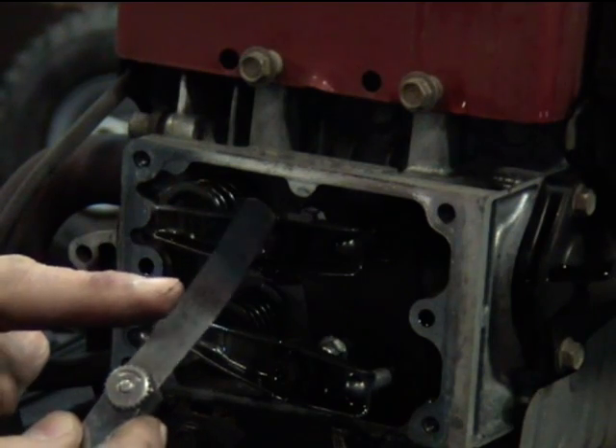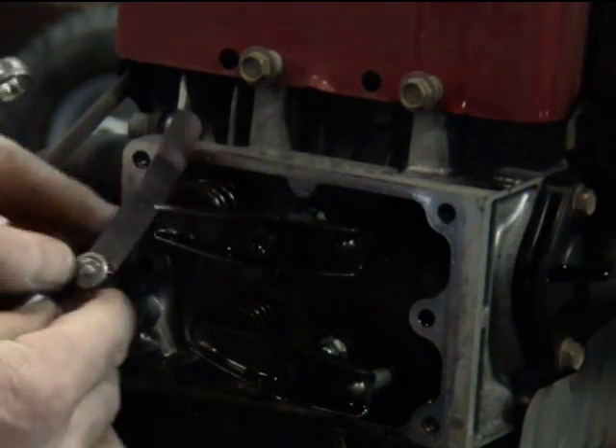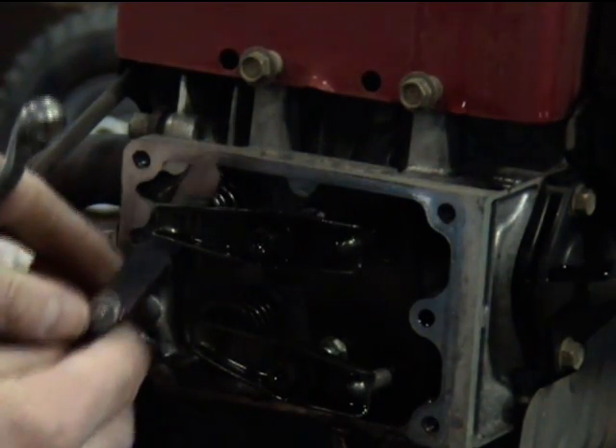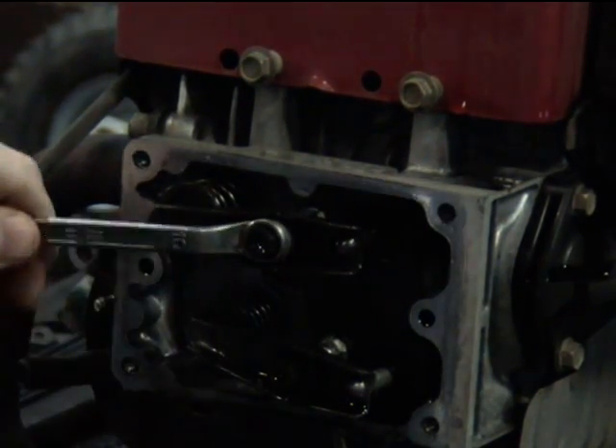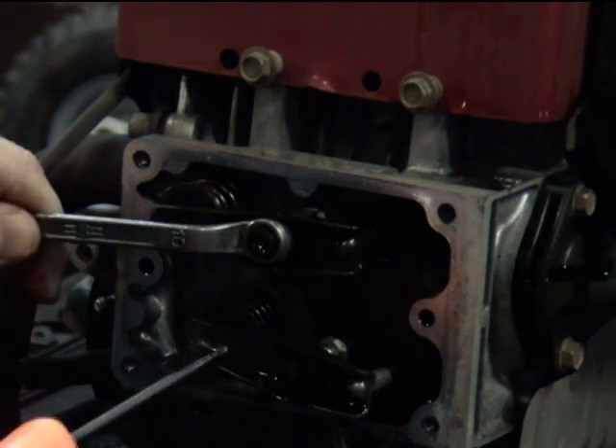We'll use our .004 feeler gauge — we're going to slide it in right there. You can see how loose it is. What we're going to do is hold that nut right there.